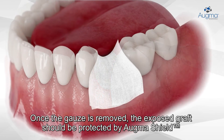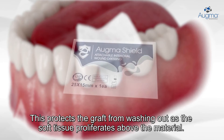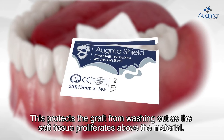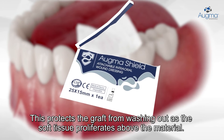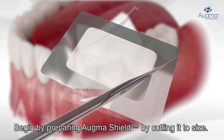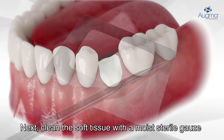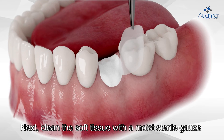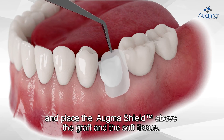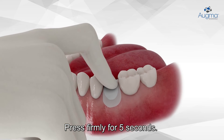Once the gauze is removed, the exposed graft should be protected by Ogma Shield. This protects the graft from washing out as the soft tissue proliferates above the material. Begin by preparing Ogma Shield by cutting it to size. Next, clean the soft tissue with a moist sterile gauze and place the Ogma Shield above the graft and the soft tissue. Press firmly for five seconds.